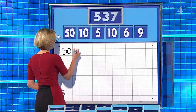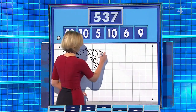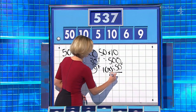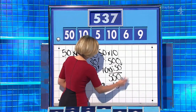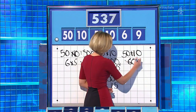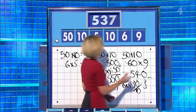Fifty times ten is 500. Six times five is 30, add the nine — two above gives 539, that's two over. Ten times five is 50, the other ten times five is 50, add the time to make 550. Nine plus six is 15 — take it away, and you haven't used any of those. Is it possible? It is — if you say 50 plus 10 is 60, times by nine is 540, and then six times five is 30, 30 over ten is three, and take it away for 537. Excellent, excellent!